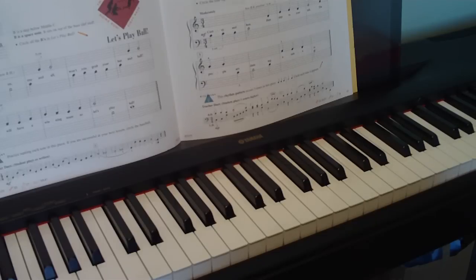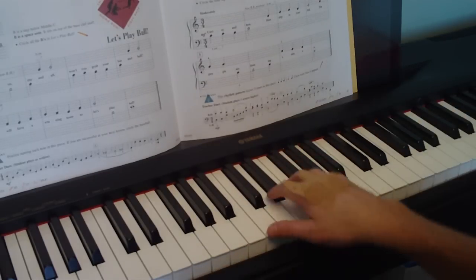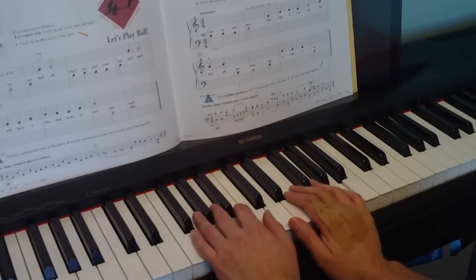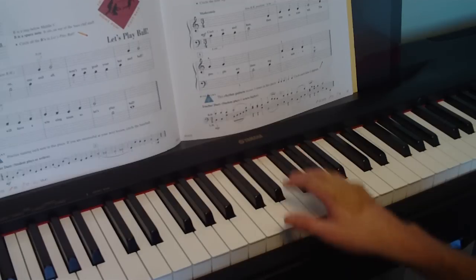Probably 90%, 95% of the songs that you've heard in your life are going to be in 4. So this is a little bit of a new feel for you, and you've got to make sure you count really well. Counting out loud when you do this one will make it a lot easier.